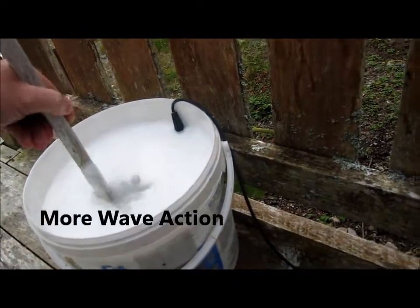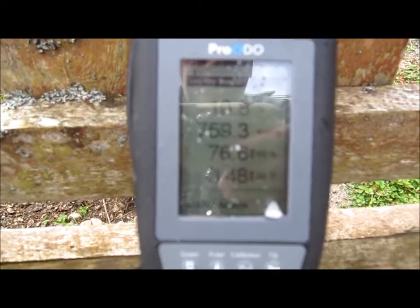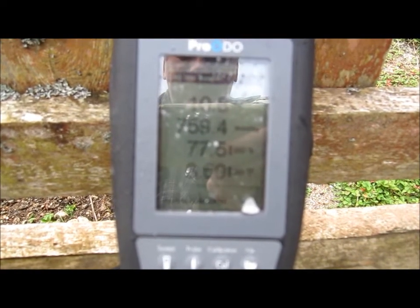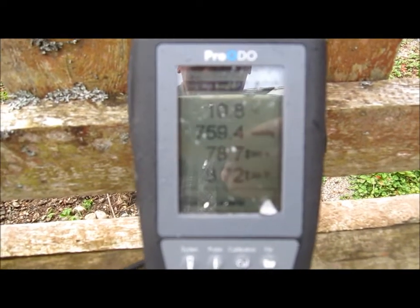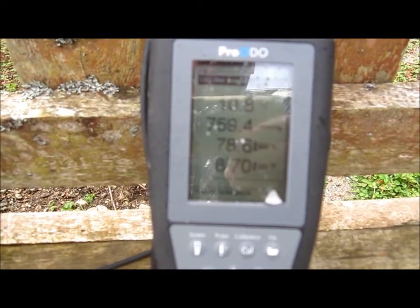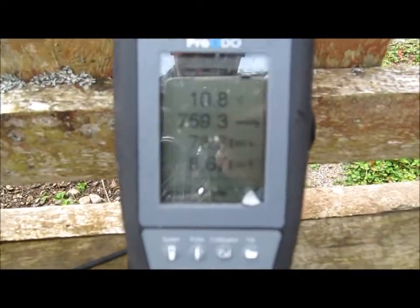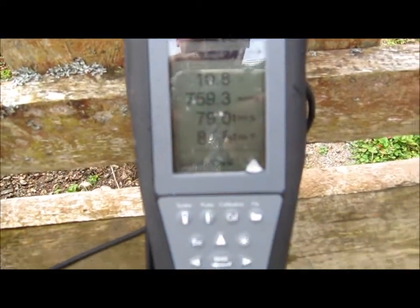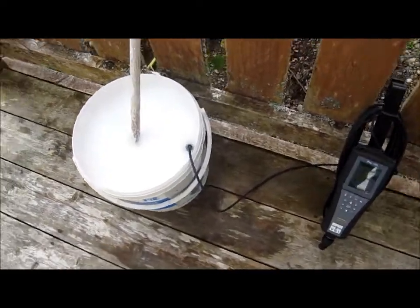Give this a little stir. DO and saturation generally goes up. Give it a little stir, let that sit for a bit — stirring it for a few minutes.